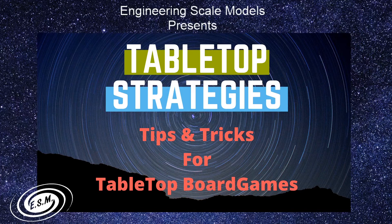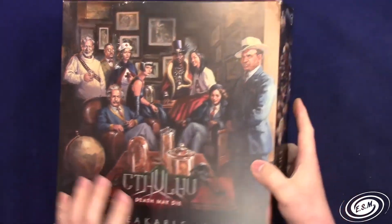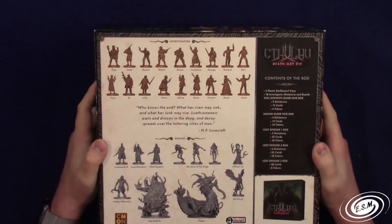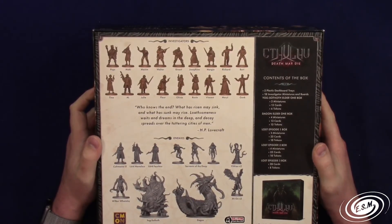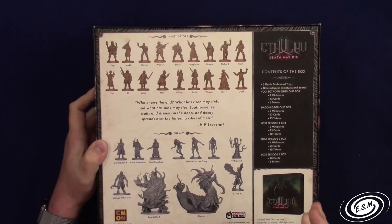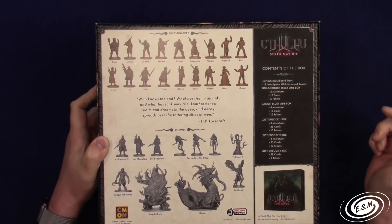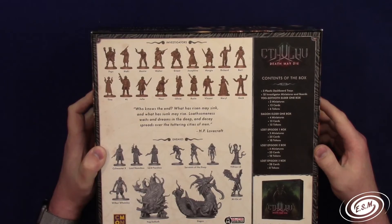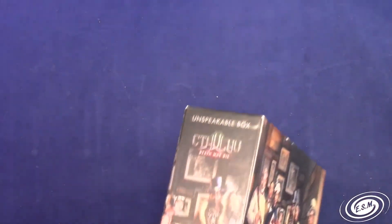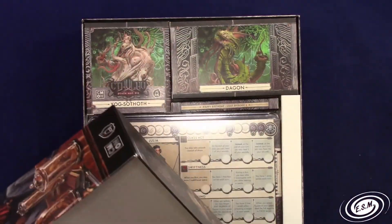We're going to be doing some Hellboy and some Cthulhu Death May Die. So let's take a look at the box - this is the Kickstarter stuff. It's pretty cool, comes with some extra stuff. It comes with I believe 17 investigators, some enemies - Yogsothoth, which we already have, and a Dagon. I believe that's another elder one, so we have a total of five elder ones now.